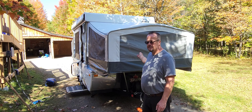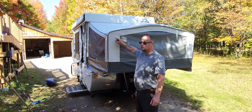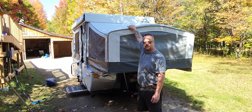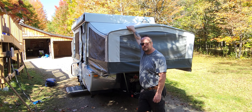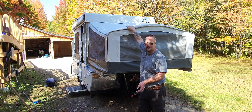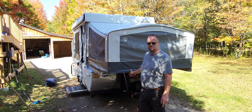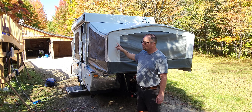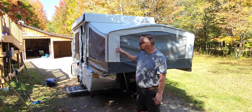Now that we've got the inside all taken care of, we're going to take care of the outside. I have to wash the vinyl — some older trailers have canvas. I have some tree sap on the roof that I need to take care of, so I'm going to wash it. I'm just using some automotive car wash soap — all you need is something mild. You don't want harsh chemicals on this. This trailer is 10 years old and it still looks brand new because I take care of it. If you want to store it for any length of time, you've got to make sure it's clean and dry.